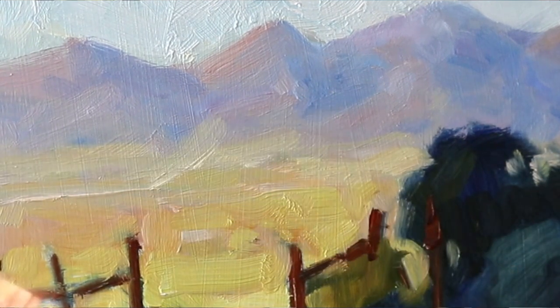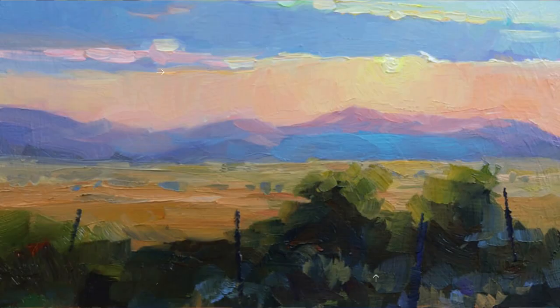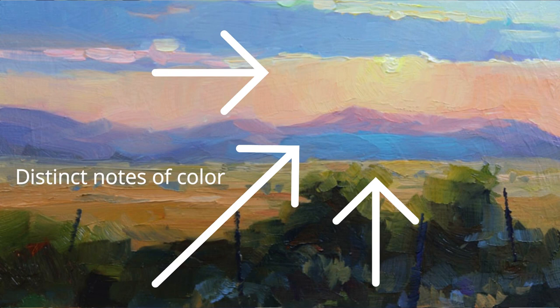They know they've got to soften the color or decrease the intensity of the color, and sometimes it's just mixed with a sort of 'I hope this is going to be okay.' Once again, I want you to think about those colors as specific colors that you want to actually mix. Visualize that color. Have a look at your subject or your reference photo.